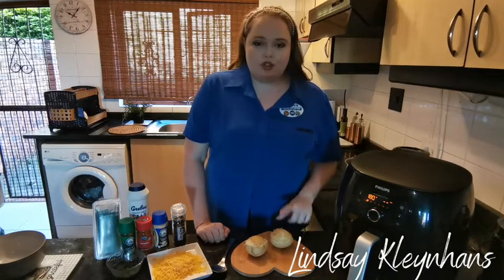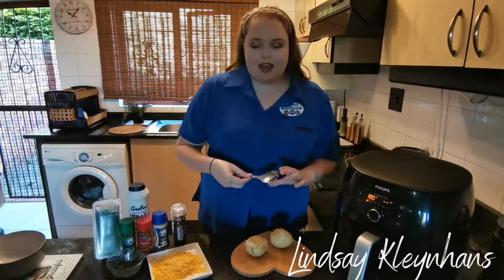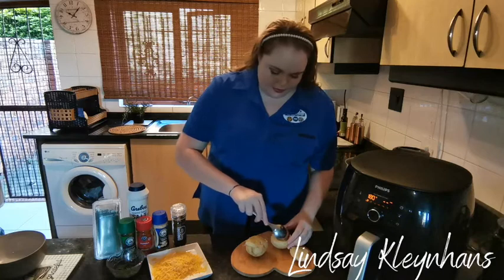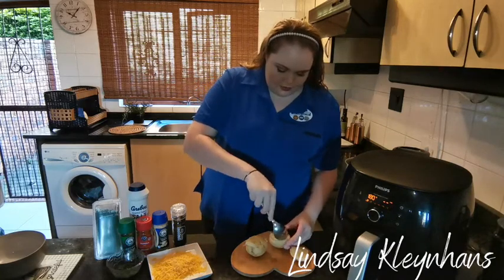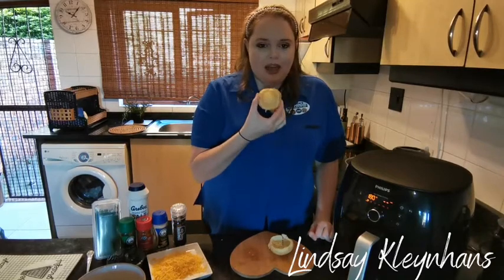What we've got is two pre-boiled baked potatoes. Our first step is that we're going to scoop out the inside and place them into a bowl. Okay, our potato casing should look something like this.